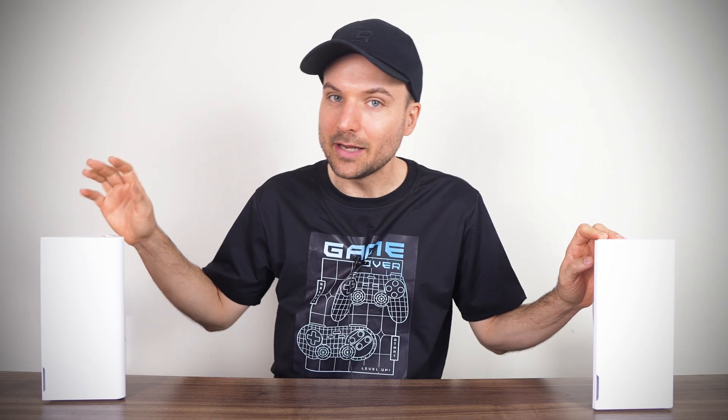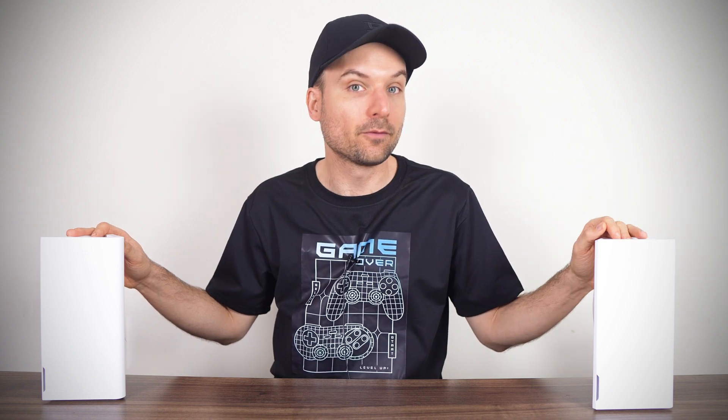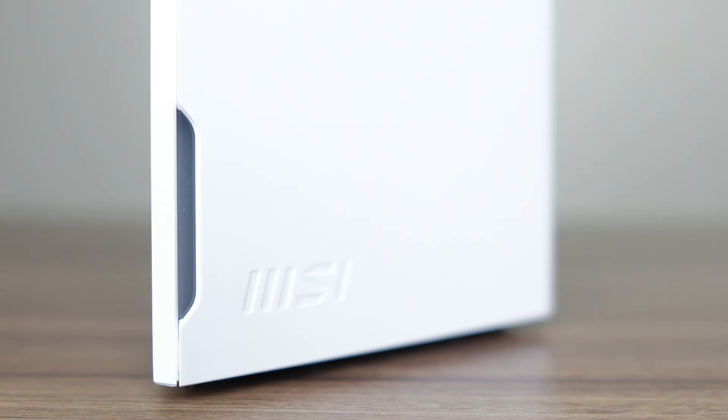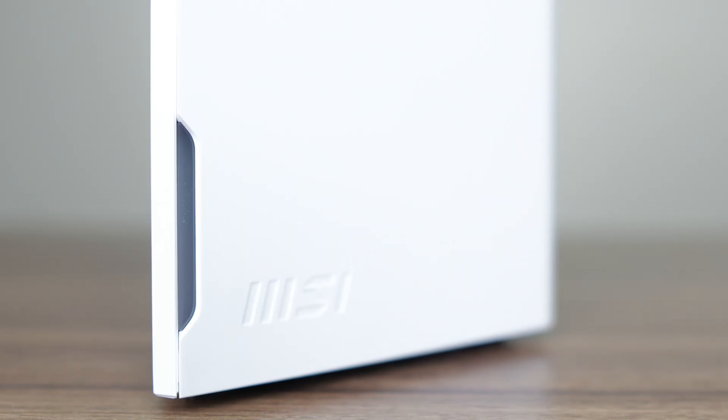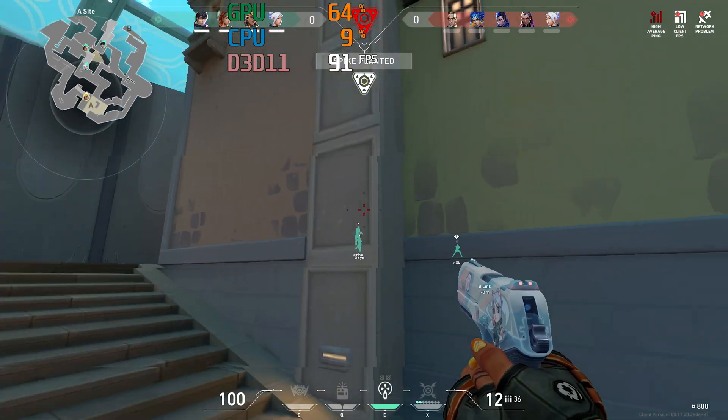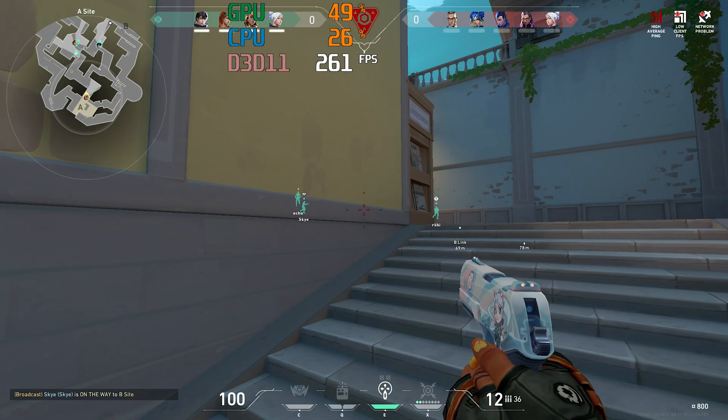Today we're checking out the entry-level Lite version, which features a pair of routers to cover a large radius in the home. The Roami promises full house coverage to avoid that annoying spinning circle while streaming videos, or network connection issue notifications while playing games.